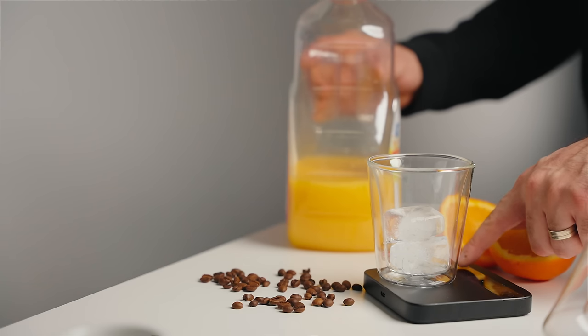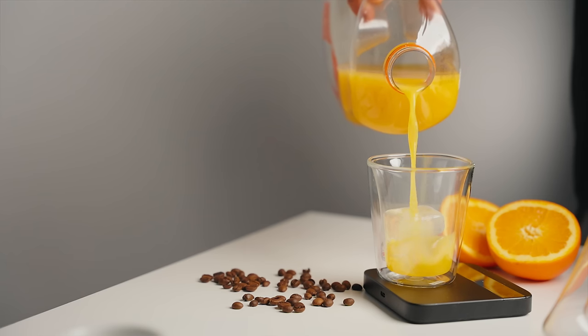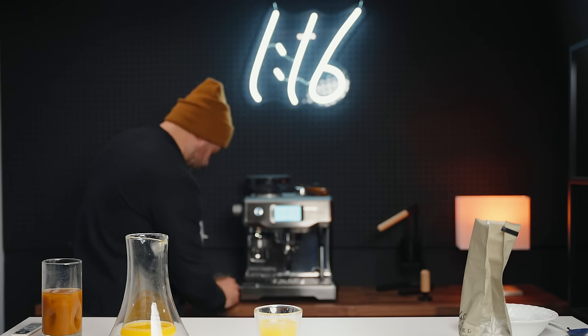What we're going to do now is use this much smaller cup. We're going to measure out 120 grams of orange juice and try a ratio of one part espresso to three parts orange juice. For the espresso, I'm going to brew a traditional shot at a one-to-two ratio — about 36 to 40 grams of espresso out.